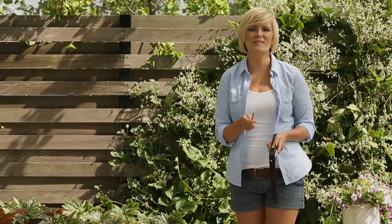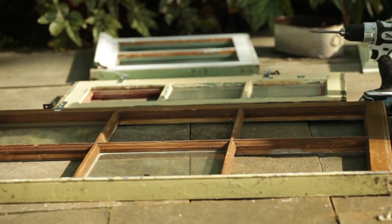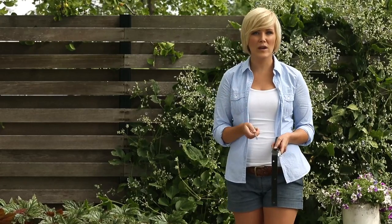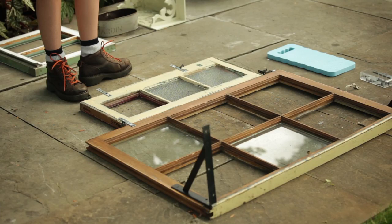Make sure that they're structurally sound, or you may wish to reinforce them yourself. Remove any remaining glass, or leave a few panes open like I did for some added interest. To determine the best arrangement of your windows, you'll want to lay them flat on the ground first. I'm placing the largest window at the bottom,